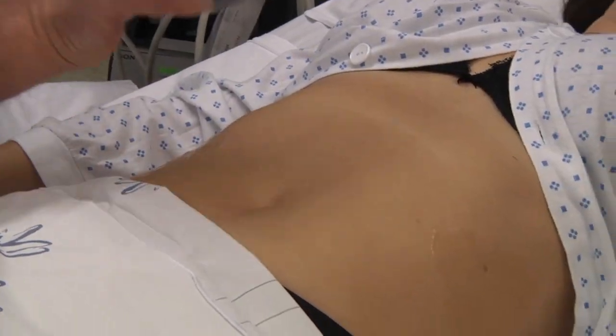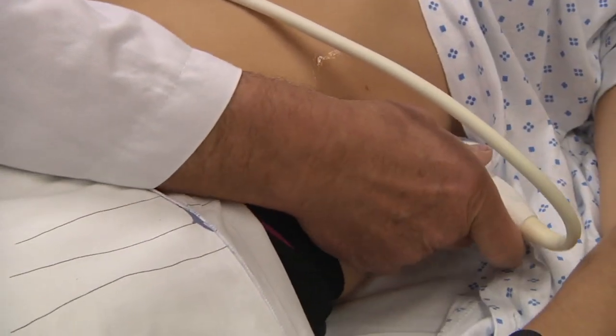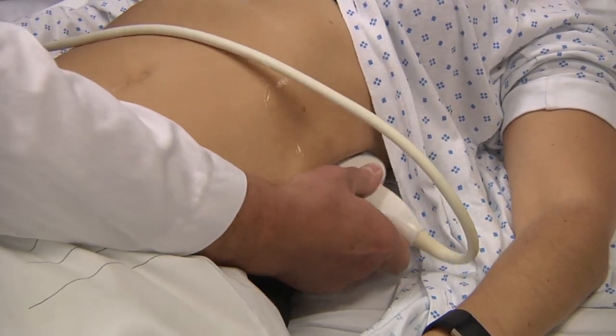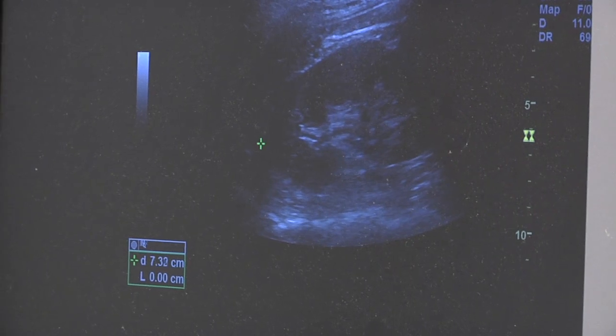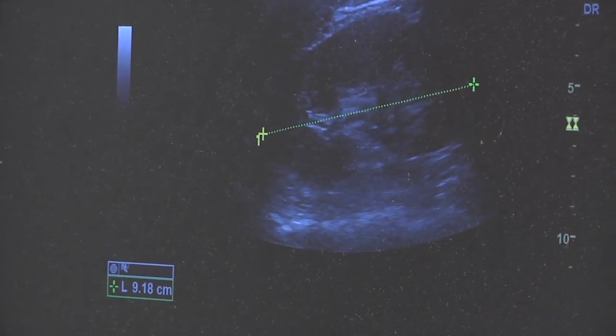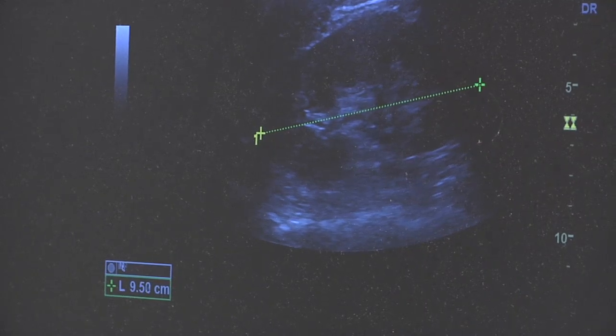The same procedure is done on the left kidney, using the spleen as a window. The length should again be 10 cm or more, and the parenchyma, which is the black part here, should be 10 mm or more.